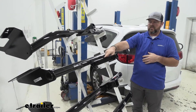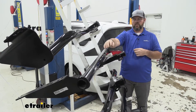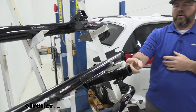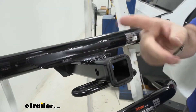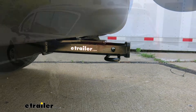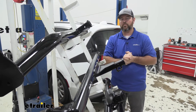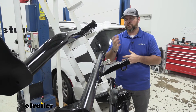You'll notice that our Draw-Tite receiver tube sticks out a little bit more — it's a little bit longer. The benefit of that is it's going to give you a little bit more room for your bike racks and cargo carriers that may fold up against the vehicle. The receiver tube on the Draw-Tite is actually just about level with the outside edge of the fascia. With our Curt it's actually going to sit back underneath it a little bit, so it's going to require a little bit more room for that bike rack and cargo carrier to fold up so it doesn't make contact.